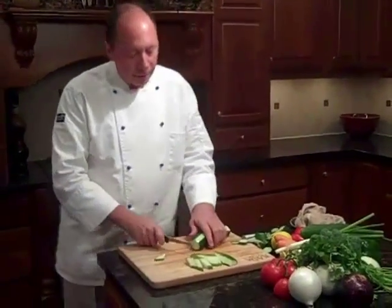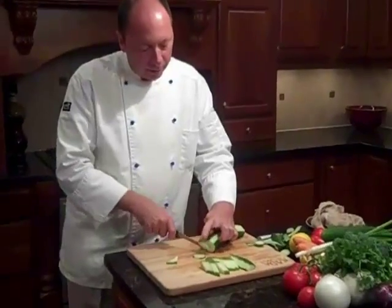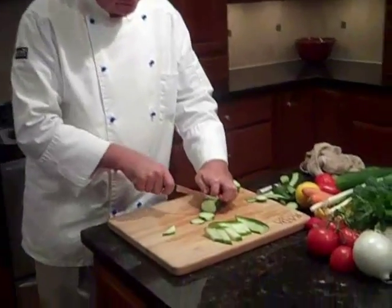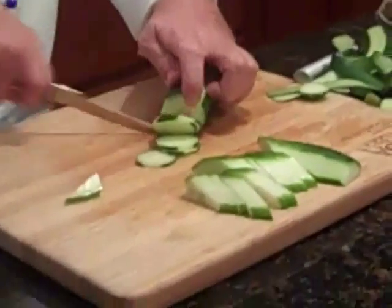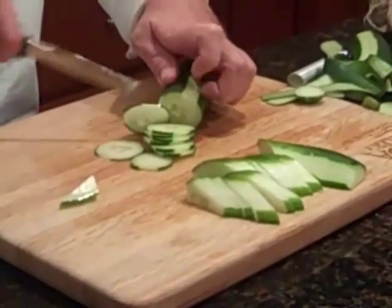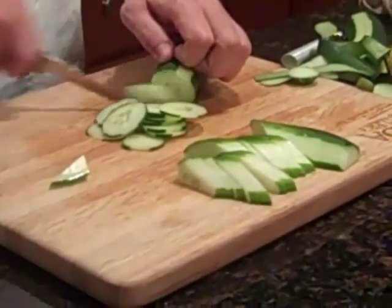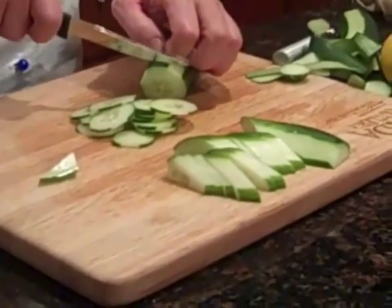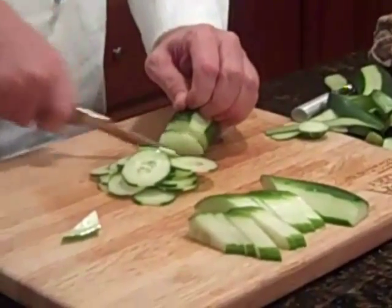We're going to make some very thin slices. This knife is really good for doing things like this — the thinner the better. Always keep your knuckles out; it tips your fingers in.